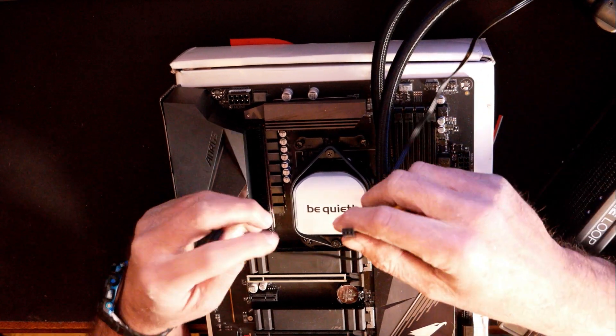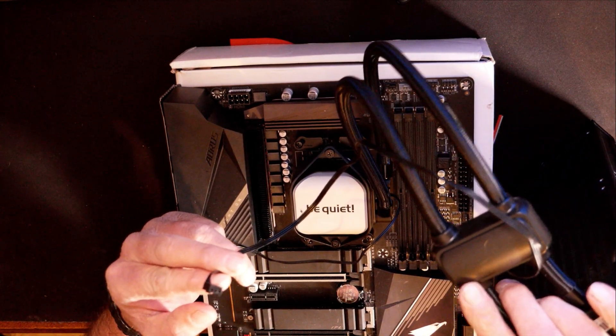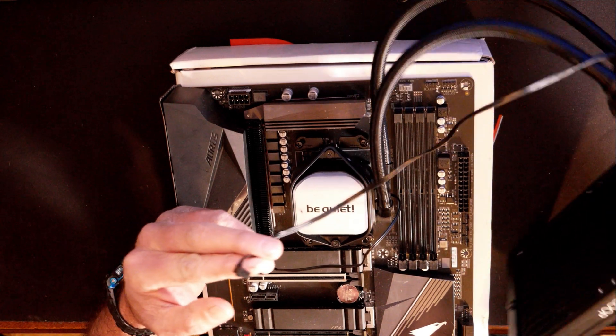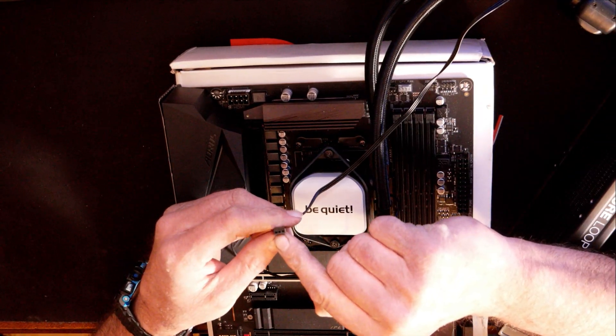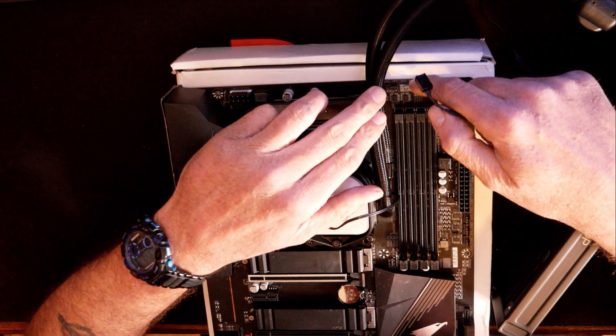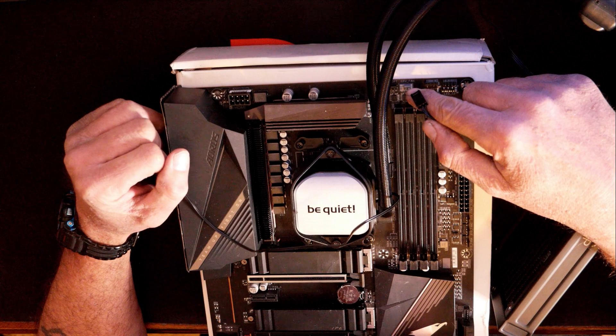Over here we have another cable, and this one does operate the pump. So you definitely want to make sure you have this plugged into the CPU fan header. It is also a three-pin fan header. You want to go up here to the gray notch that says CPU fan right above it.